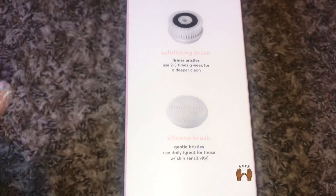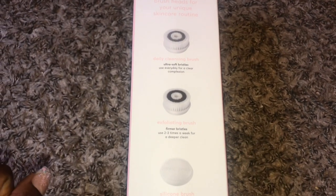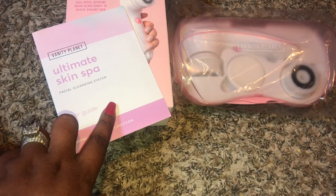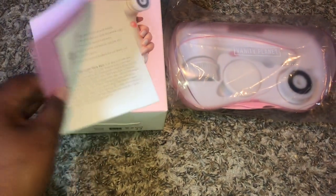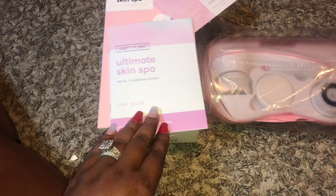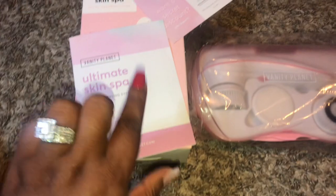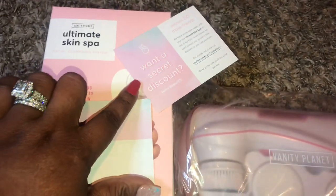This brush will remove hard-to-get makeup and sweat. It sweeps away dirt, debris, and dead skin cells. To use this brush you'll also need two AA batteries. They also give you a cute little user guide if you have any additional questions about the product.